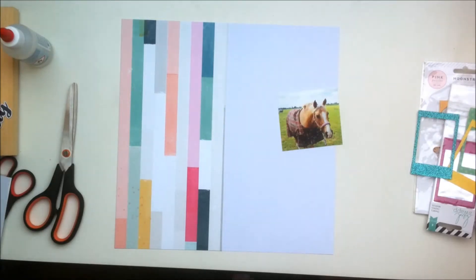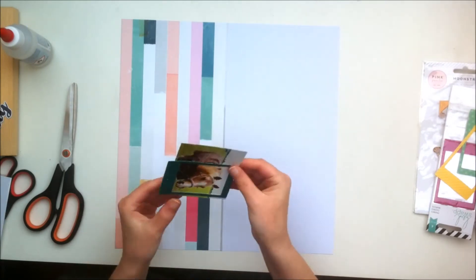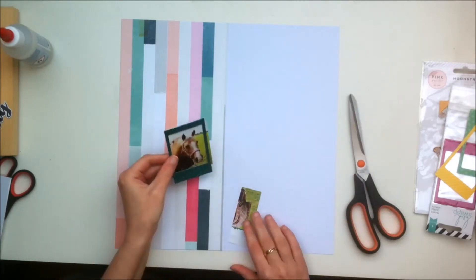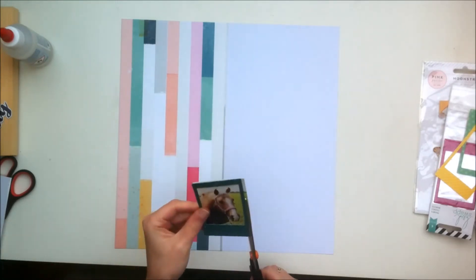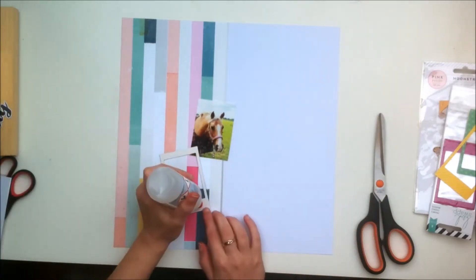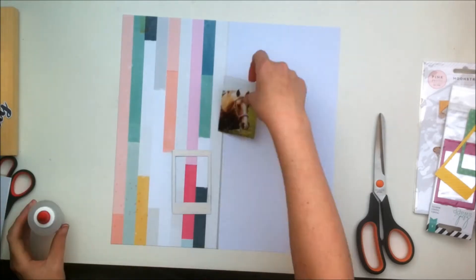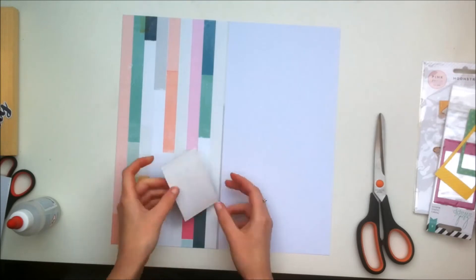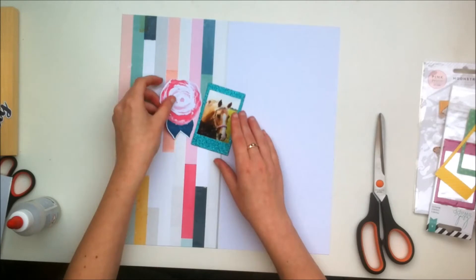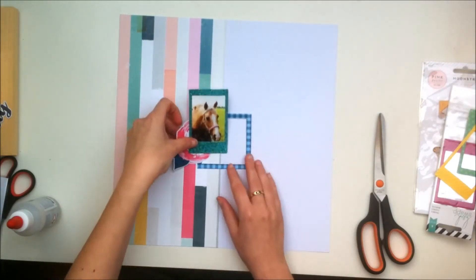Hello everyone, it's Claudia here and welcome back to the channel. So today I am making another layout using the Citrus Twist December Kits. I already kind of started making this layout before I started recording just because I wasn't really planning on recording — I really felt like scrapping, and usually I try to record whenever I can because I like to have videos, and if I feel like I can make a decent layout then I definitely want to try and make a video for it.